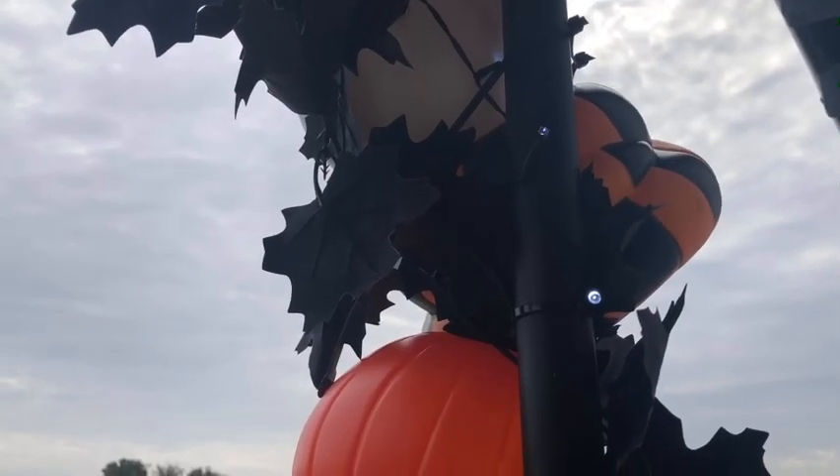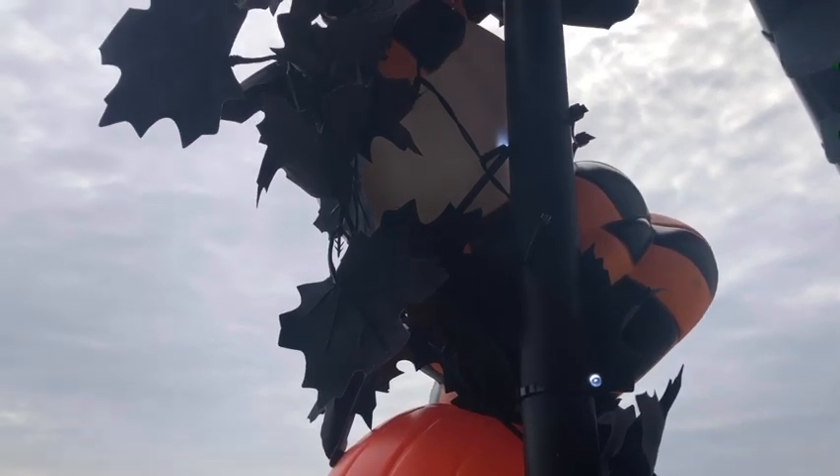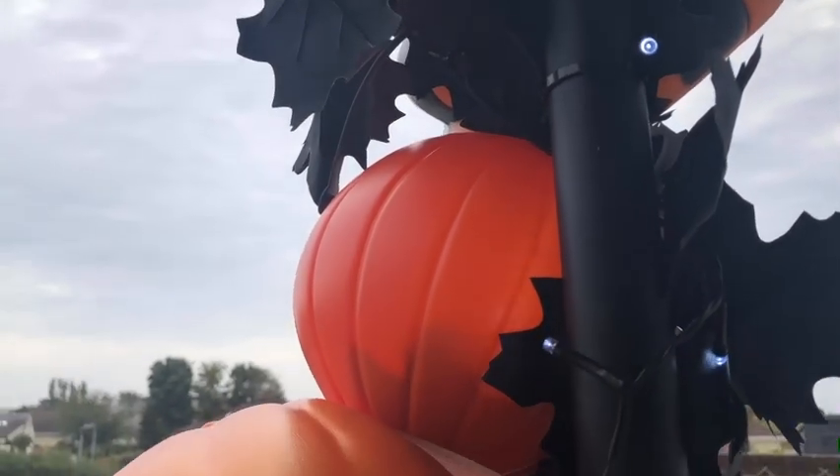We've wrapped the garland around to cover the gaps where the pipe is showing more than we'd like. Then we drilled little holes in the pumpkins so we can fit tiny fairy lights into them, which should light it up really nicely when it's dark.